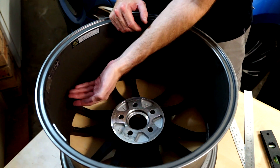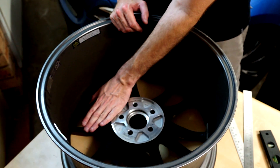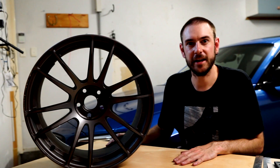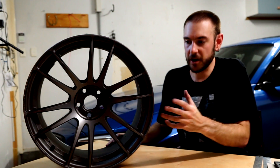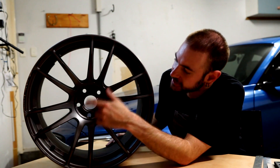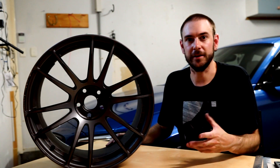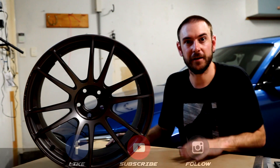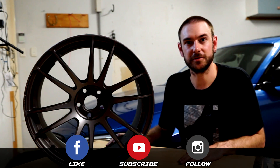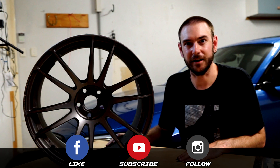If the mounting face of the hub is further back than the centerline, that's a negative offset. If it's further forward than the centerline, that's a positive offset. Hopefully you now have a better understanding of wheel measurements and how to calculate them. In the next video we'll look at stud patterns, and after that we'll tie it all together and show you how to calculate fitment on your car. Make sure you subscribe so you don't miss the next video in the series — thank you very much for watching and I'll see you next time.